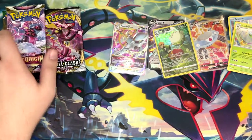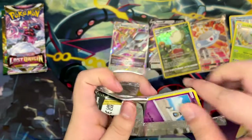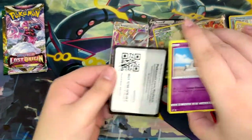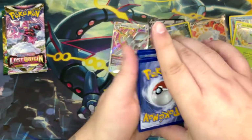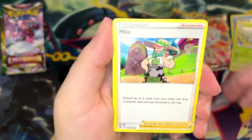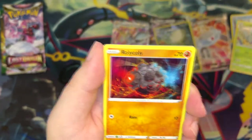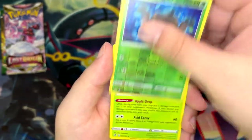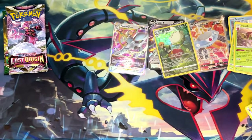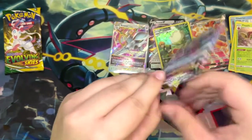We've only got three booster packs left and have only gotten one pull so far. Let's open the Rebel Clash, which is the least exciting in my opinion. The only card I want to pull out of here would be the Rainbow Rare Boss's Orders — that's the card I'm missing. We pulled a Milo and a Shuckle. While I don't approve of these leaks, at least they show that the artworks look absolutely stunning. But that's not the way they should be revealed.